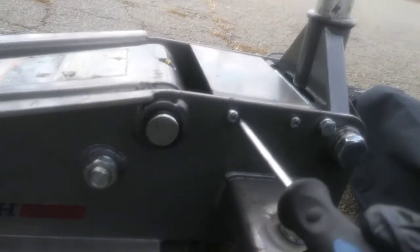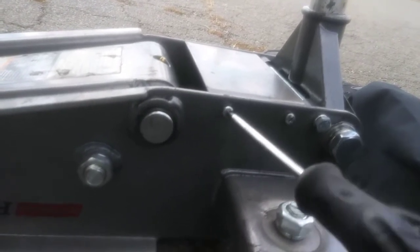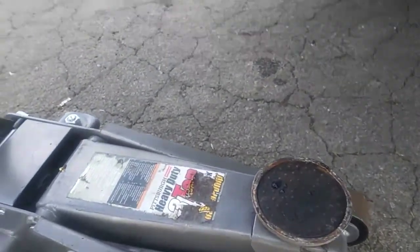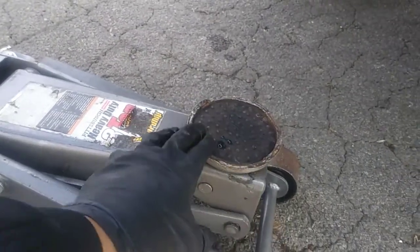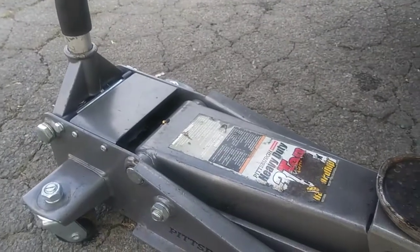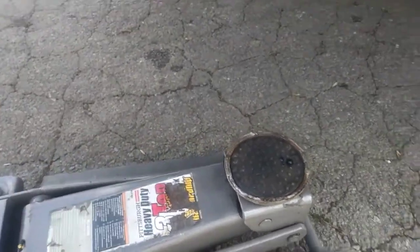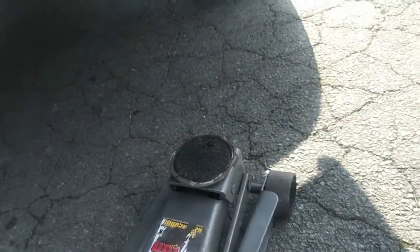Don't forget to put your kick panel back in and screw that down. That's how you add hydraulic fluid and purge the air from your jack. I'm showing the process that was shown to me, so if your jack seems weak, these steps may be your answer. I also want to reiterate that jacks are only meant to lift the vehicle, not support its weight — that's what jack stands are for. Make sure you get a quality set of jack stands. Until next time, stay tuned.